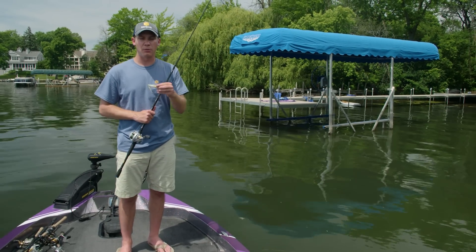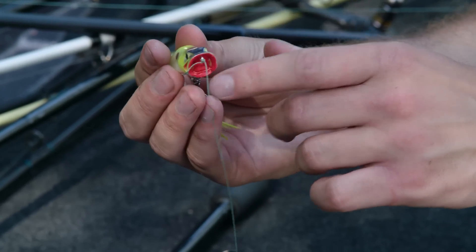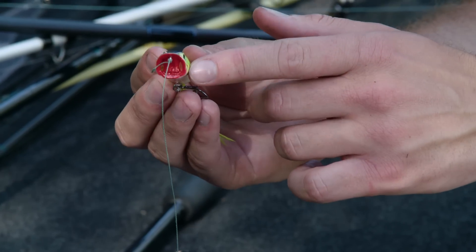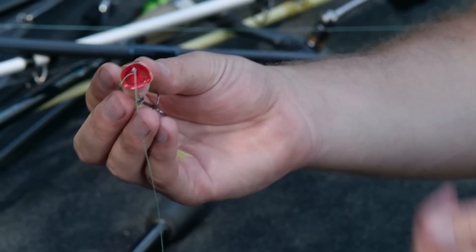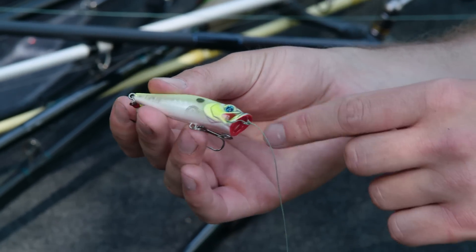I'm going to start out with the River to Sea Bubble Popper. What's really interesting and different about this River to Sea Bubble Pop is that inside this concave mouth on the sides, there's actually a couple gaps so that when you twitch it, it creates a bubble trail, and it creates just a little bit different action and different surface disturbance than normal poppers.